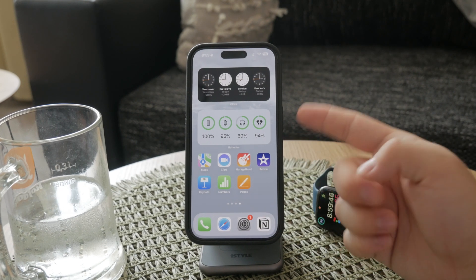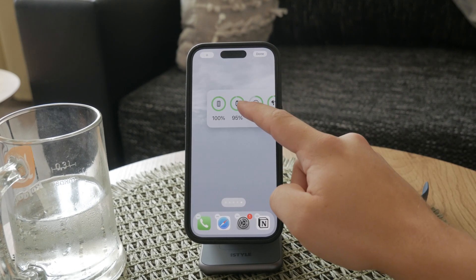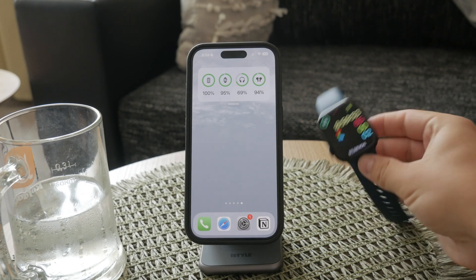However, for the widget to display accurate information, make sure your Apple Watch is turned on and within range of your iPhone.